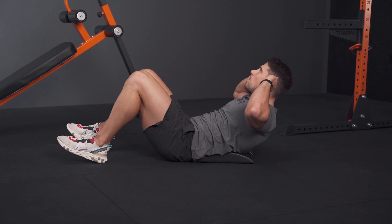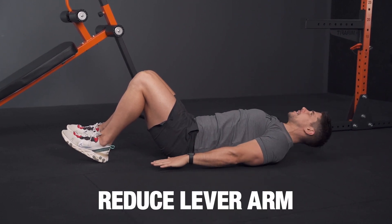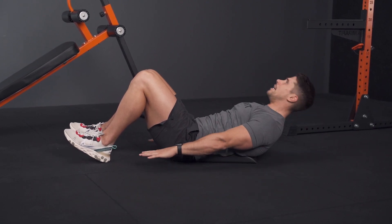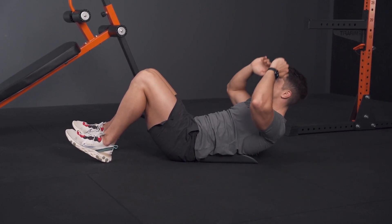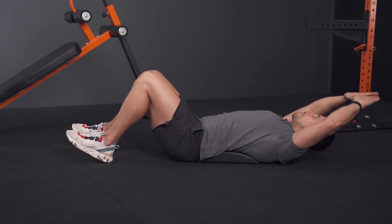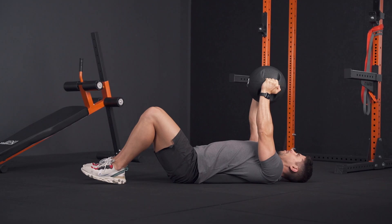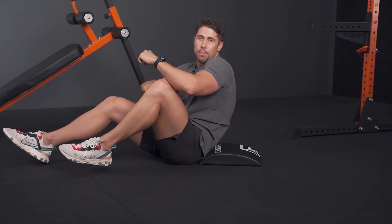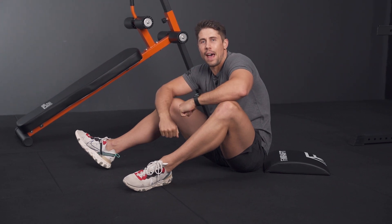To make things easier, reduce the lever arm by having your hands by your sides. Hands by your sides make those a whole lot easier. Hands on your chest is a little bit harder, hands behind your ears harder still, and hands over your head — because that lever arm is even greater — can be even harder. If you want to take it up another level, you can even hold a plate over your head or on your chest.